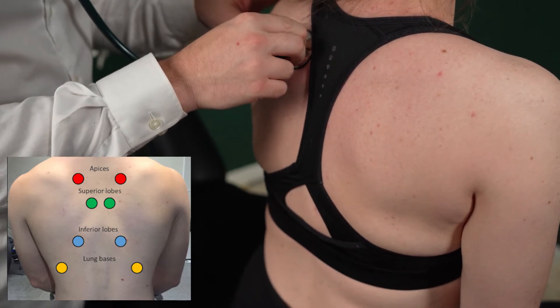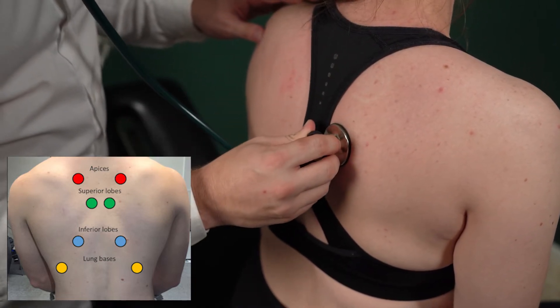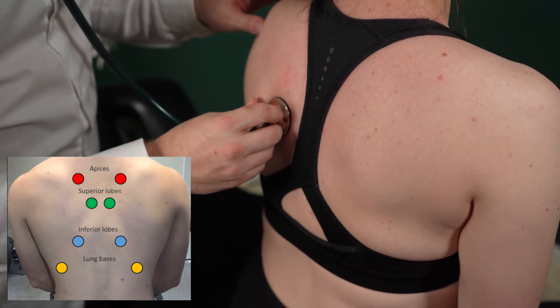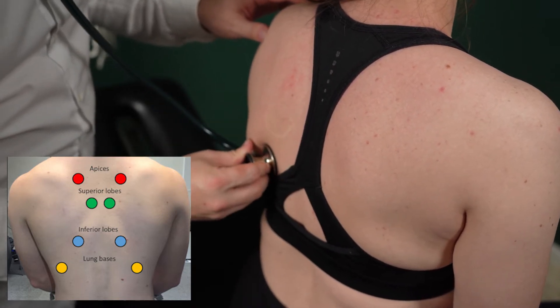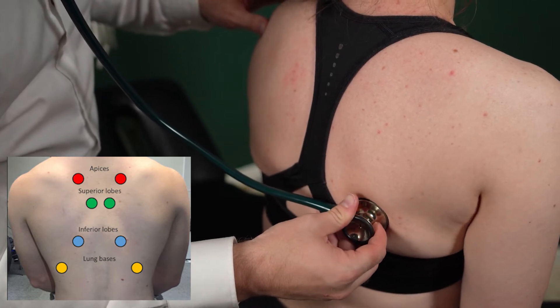The last part is the back. Placement here is very important — if you put your stethoscope over the scapula or shoulder blade, it'll muffle a lot of sounds. Go to the top medial part, closest to the spine, and place your stethoscope there for the first one. Tell the patient to relax, put their shoulders back, and take a deep breath. Listen on each side, then move down below the scapula and a little bit farther lateral, away from the spine, and listen again on both sides. Finally, move towards the tip, a little bit farther out — almost in that mid-clavicular line on the back. At the bases, the bottom two spots, you're listening for a sound almost like hair rubbing together — those are called rales, a fine crackling sound that indicates fluid or congestion at the base of the lungs.